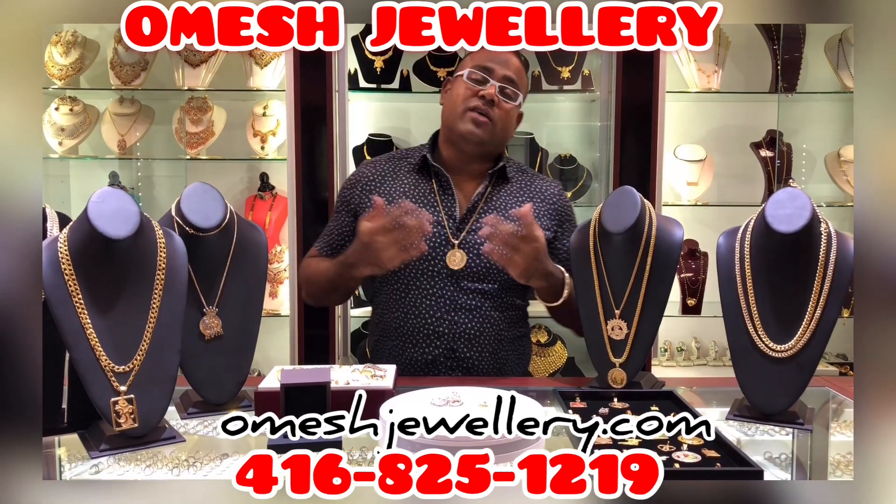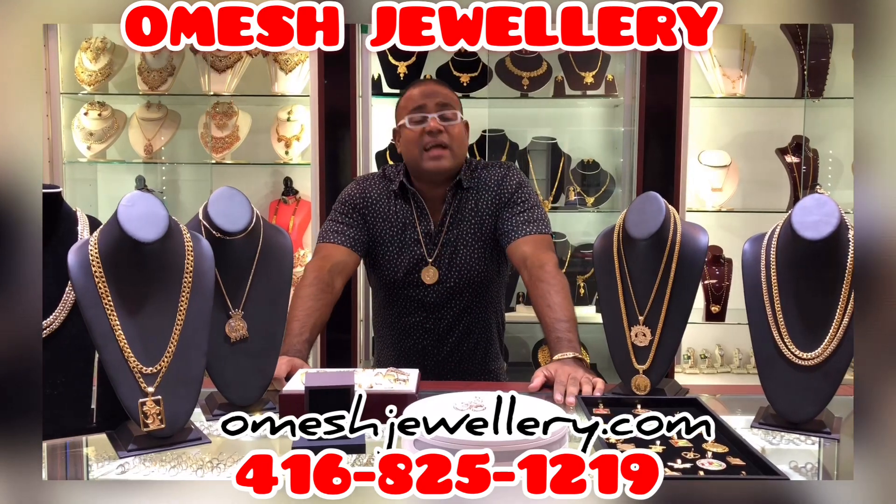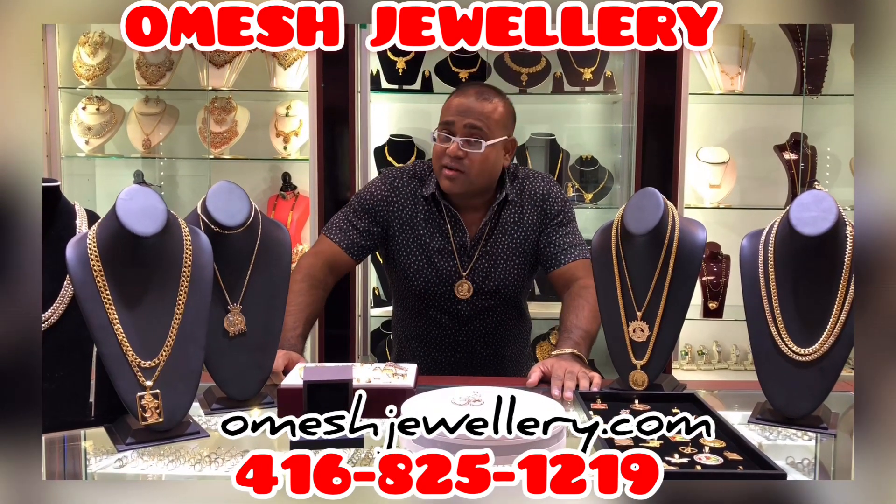Ladies and gentlemen, Omeish of Omeish Jewelry Designs here, right here in Toronto, Canada. Today, I'd like to show you guys some of my home products.